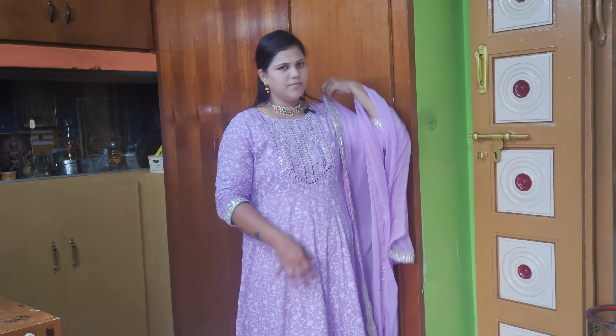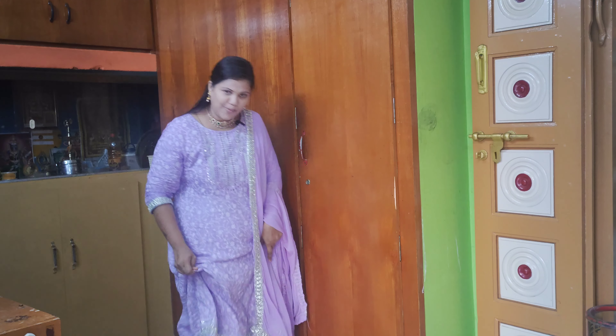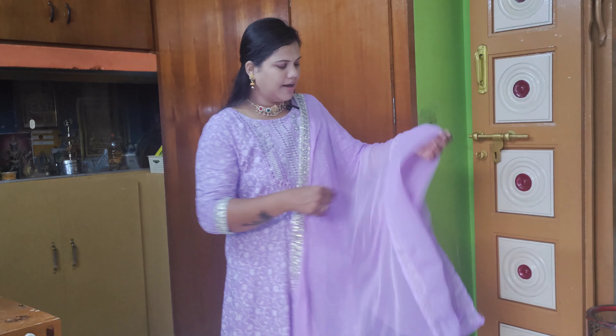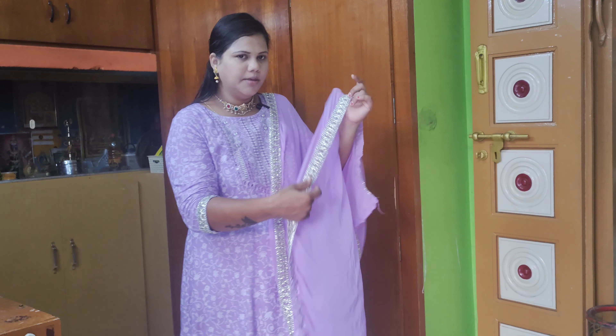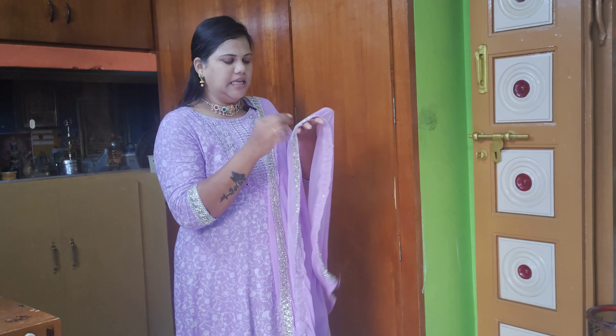This is a sequence work and you can also do a mirror work. The pant is a normal white color pant. The shawl has a border and you can do sequence work on it.